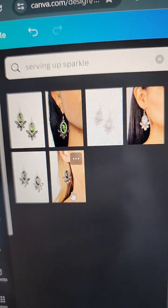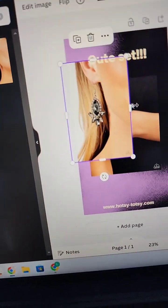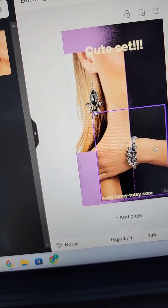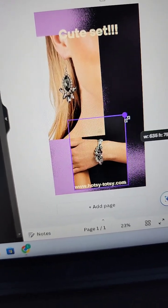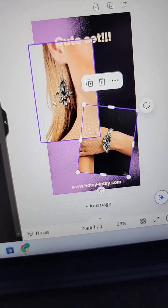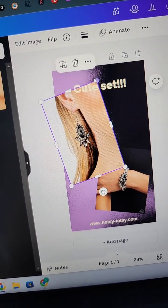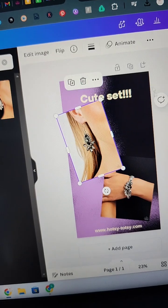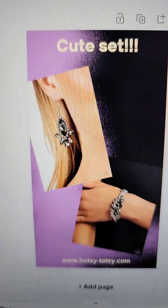There are a couple of colors — we're going to do the silver one. Now I've got my cute set. You can also find a necklace or something. Basically you can make your cute little collages way faster, especially if you have the jewelry in front of you. Just pull up the name and then you don't have to search for everything.